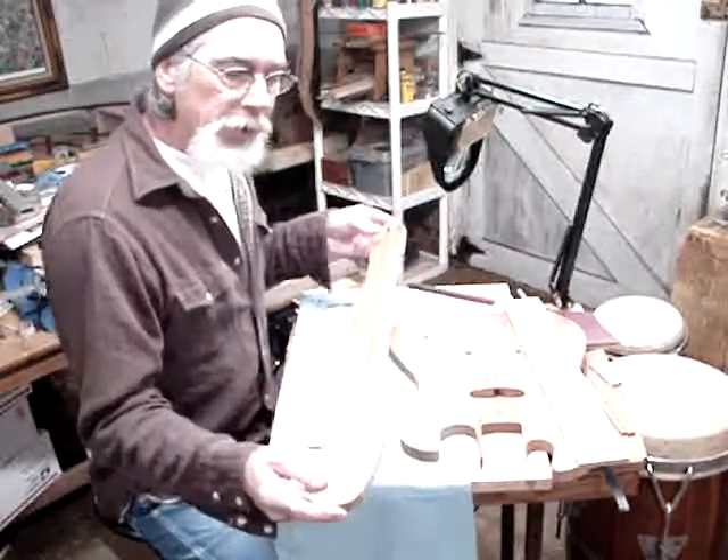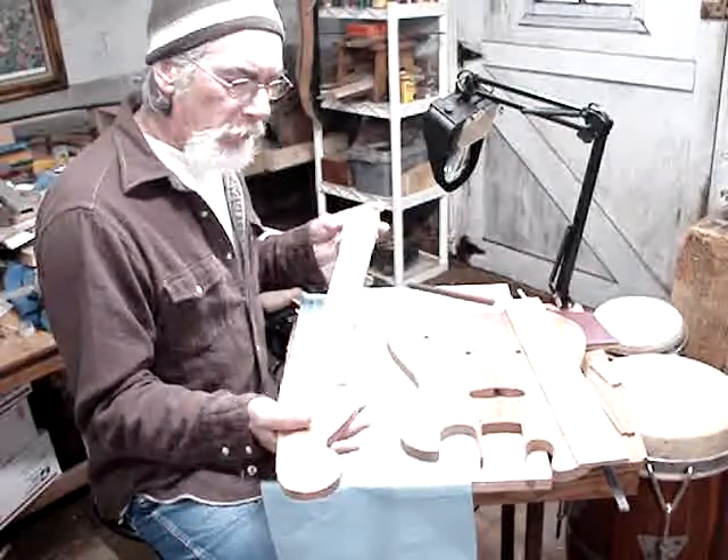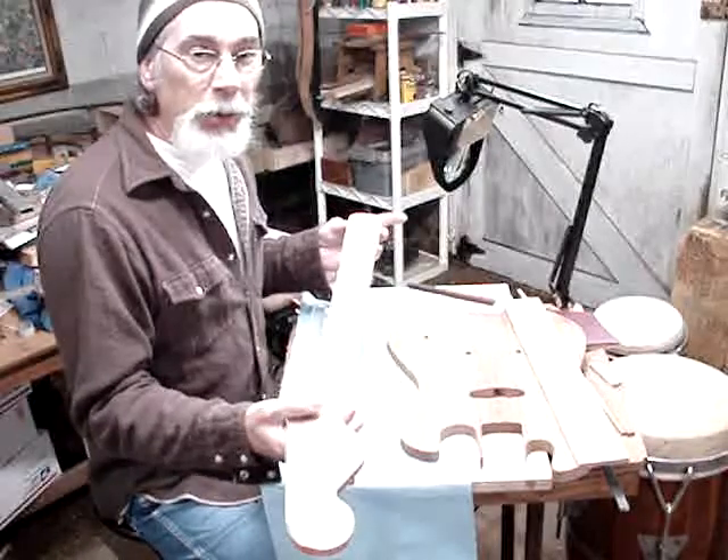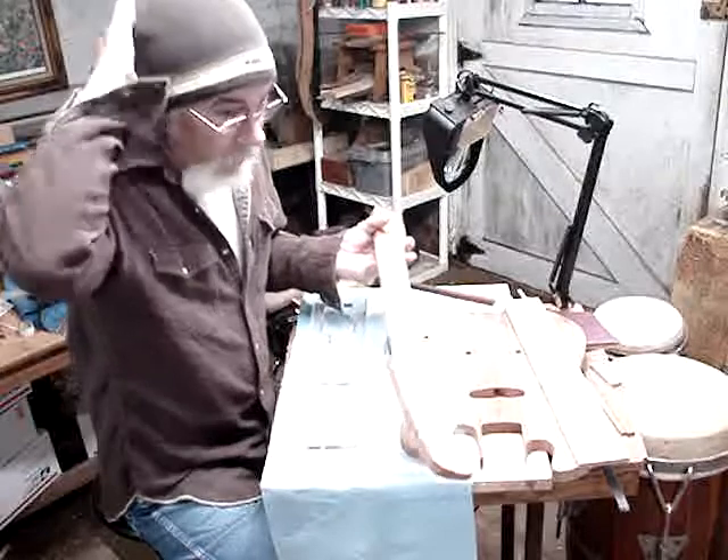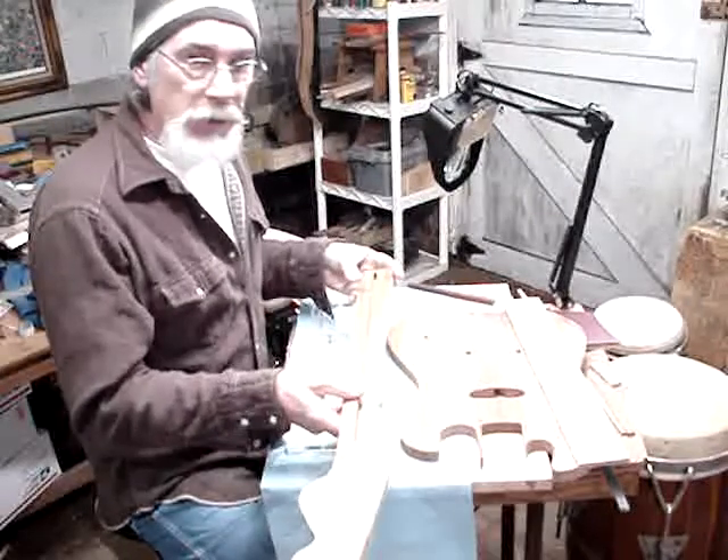I'm going to talk about building a guitar neck — a bolt-on neck like you'd find on a Stratocaster, Telecaster, or some of the Mosrite guitars.